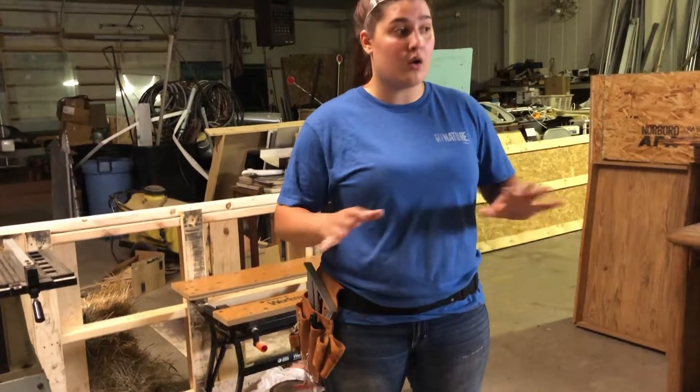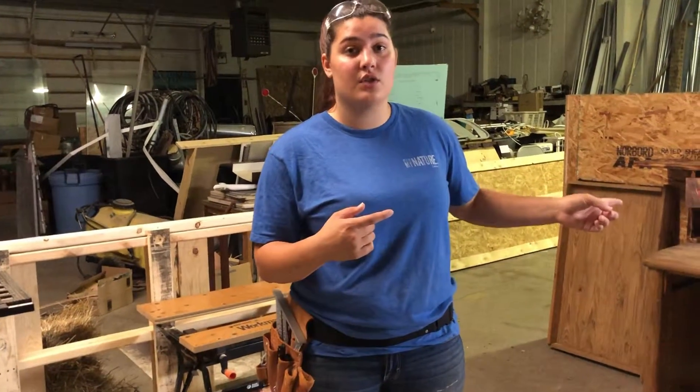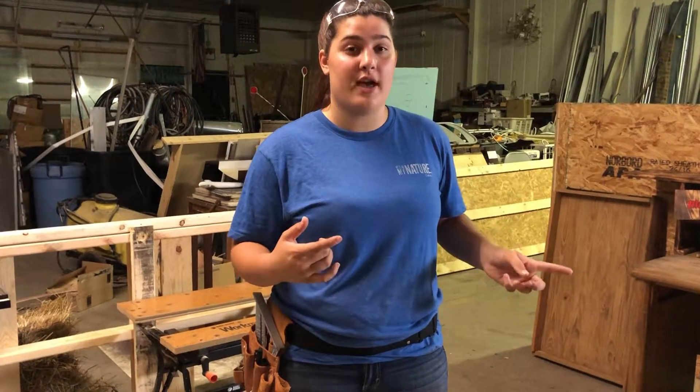That's our shop for our woodworking. We're gonna take it over to our video editing shop and show you that.